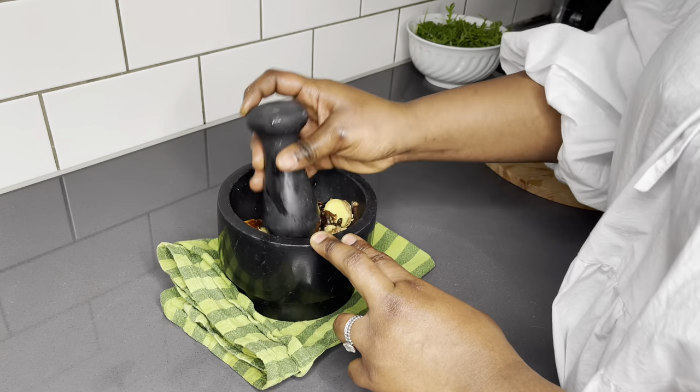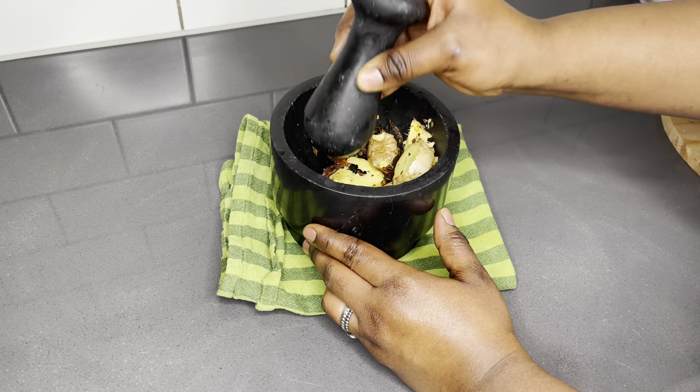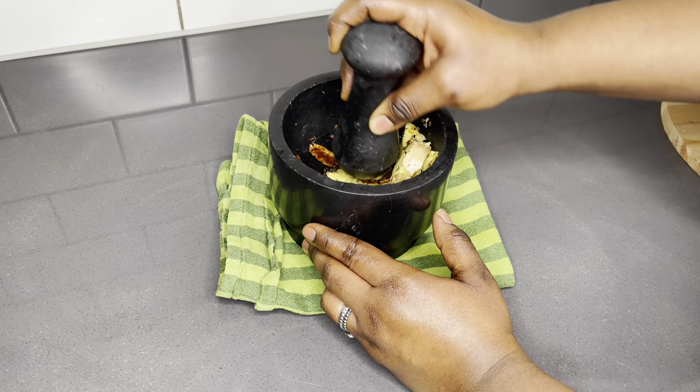I'm going to pound until everything is well mixed together. I'll also add my rucola later on.